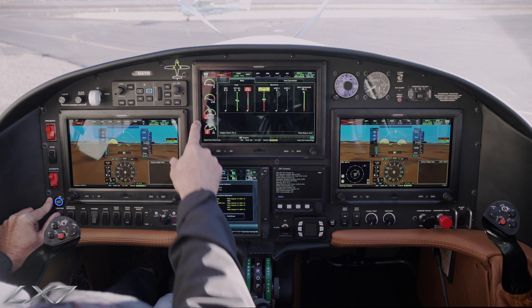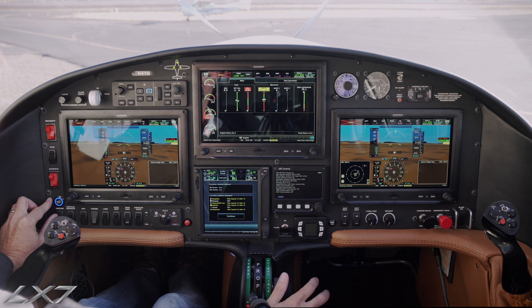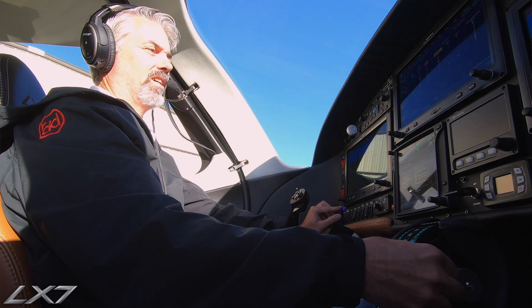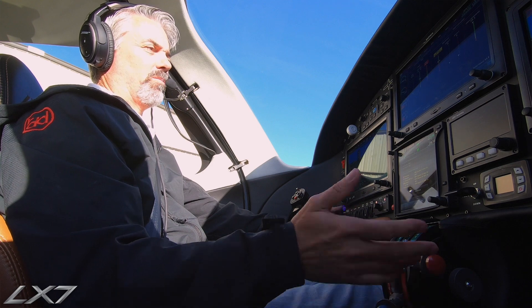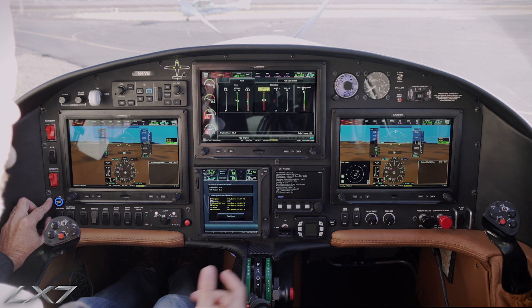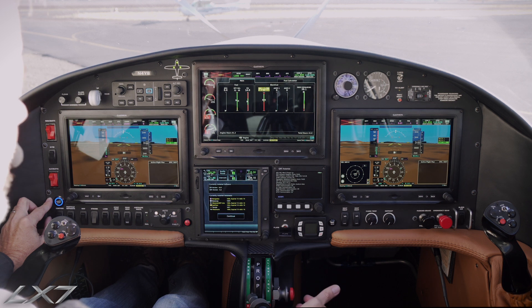Then we wait for 19% NG. At 19%, we begin a countdown from 5 — 5, 4, 3, 2, 1 — then we introduce fuel by bringing the condition lever up from the cutoff position to the detent. Both fuel pumps are running and we have good fuel pressure. No fuel flow right now because the engine is not turning; when it is turning, this will introduce fuel and initiate the start sequence.